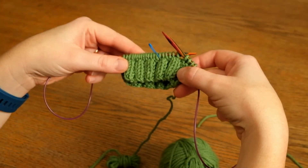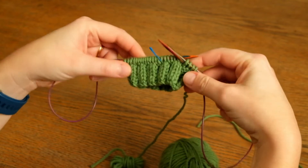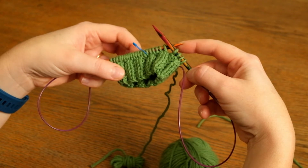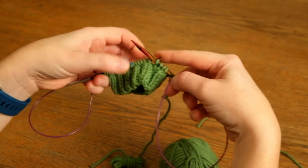I've got a small sample of knitting on my needles set up to knit in the round, and with my first yarn I've knitted almost a whole round. I'm just about to make it back to the start of the round marker, and I'm going to join in a second ball of yarn so that I can start working helically.